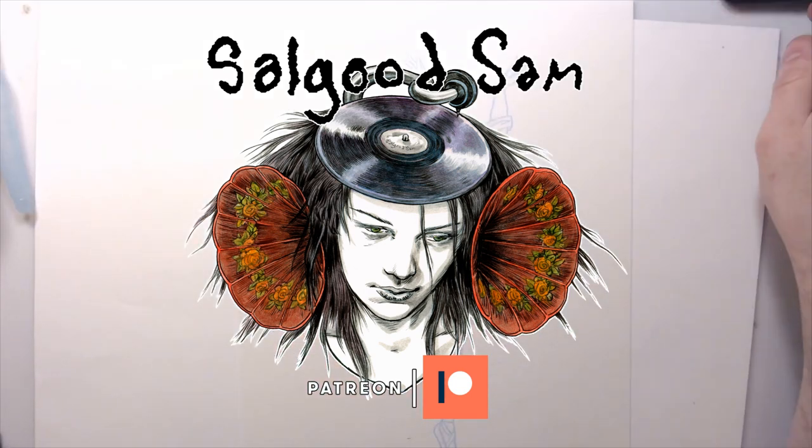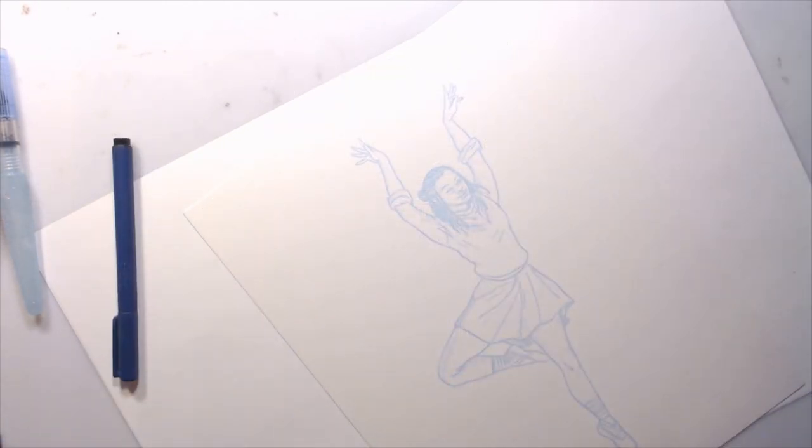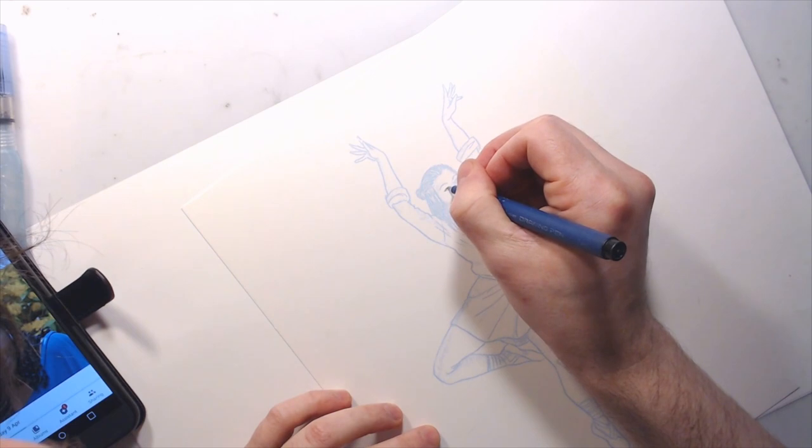Hello Internet, it's all good Sam here with another inking video. This time I'm doing a figure that's out of a larger composition for a Playbill poster. This is a ballet dancer from a play that I'm working on. I don't think I can really talk about the name of the play yet, so I'm going to keep that mum.